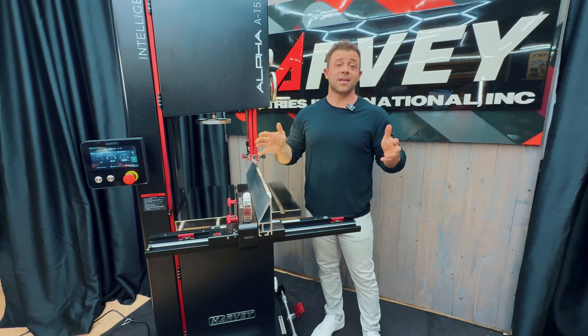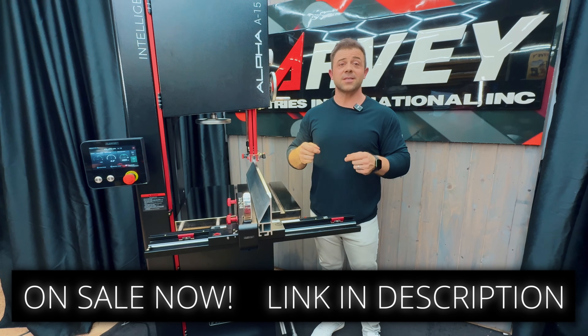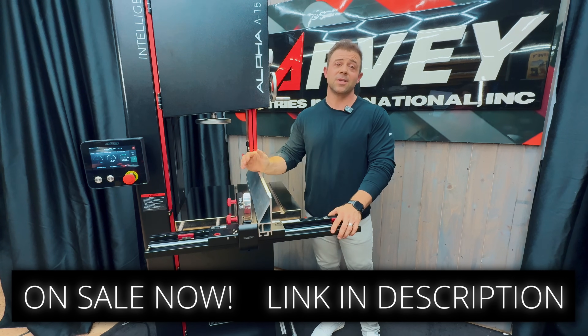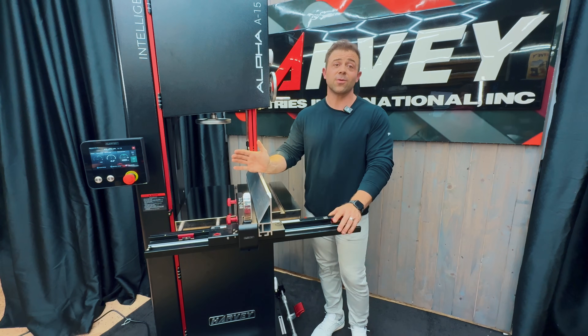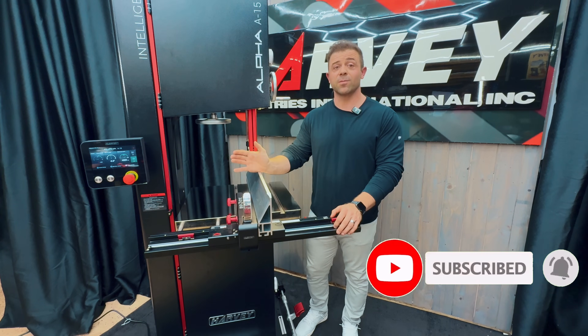The new A15 Intelligent Bandsaw is officially launched and available now. Step into the future with us and bring some real technology into your workshop. We promise to continue to strive to innovate, improve, and bring you the highest quality tools. Like our owner Jack always says, woodworkers deserve better tools. Check out the full product specs in the link in the description below, and please reach out to us via social media or customer service if you have any questions. Subscribe to our channel to stay up to date on all the latest Harvey products and innovations.